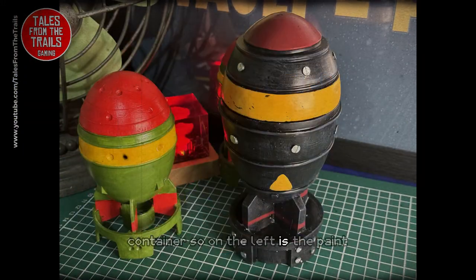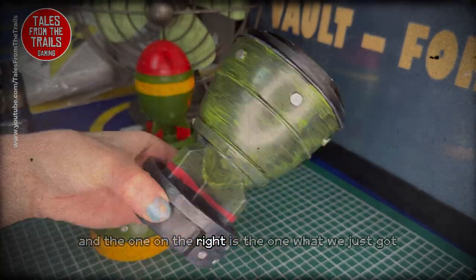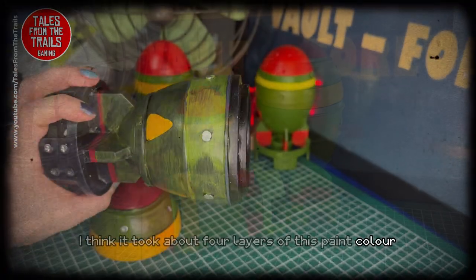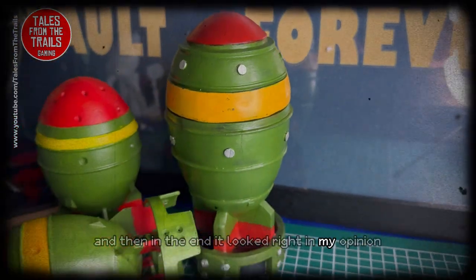So on the left is the one I painted and the one on the right is the one we just got. I started painting — I think it took about four layers of this paint colour — and in the end it looked right in my opinion. So there you go.